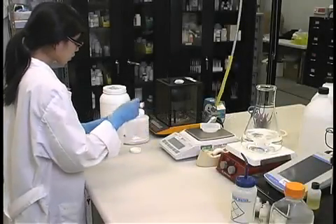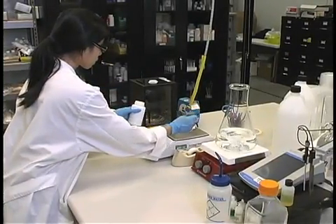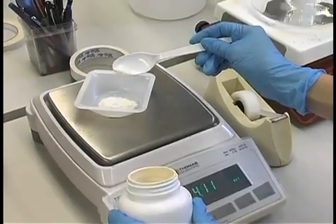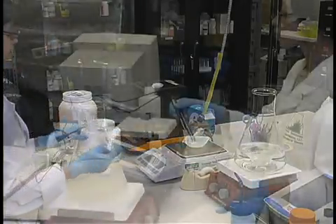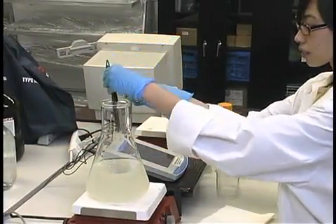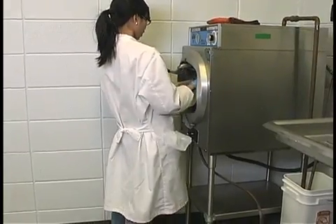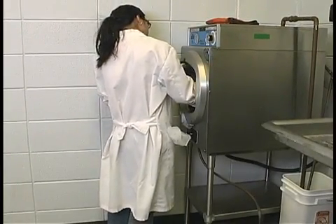The purpose of this video is to demonstrate techniques for media preparation when using a gelling agent. While there are many different ways to prepare media, this video will discuss recommendations on preparing media from a dry powder formulation, methods for adjusting the pH of the media, and different techniques for sterilizing the media. This video will also assume that you have an autoclave or pressure cooker for sterilizing the media.